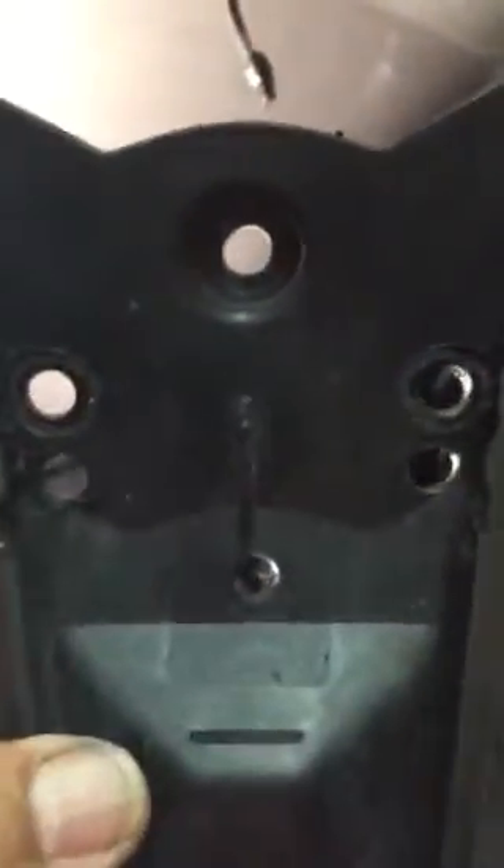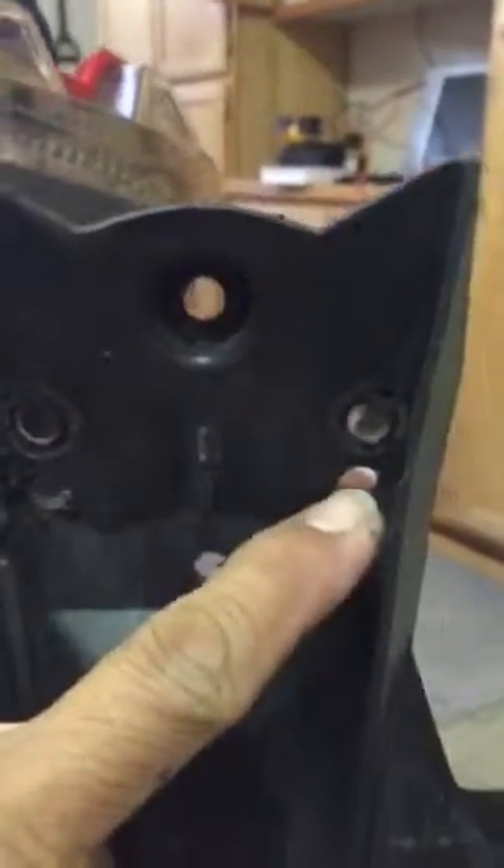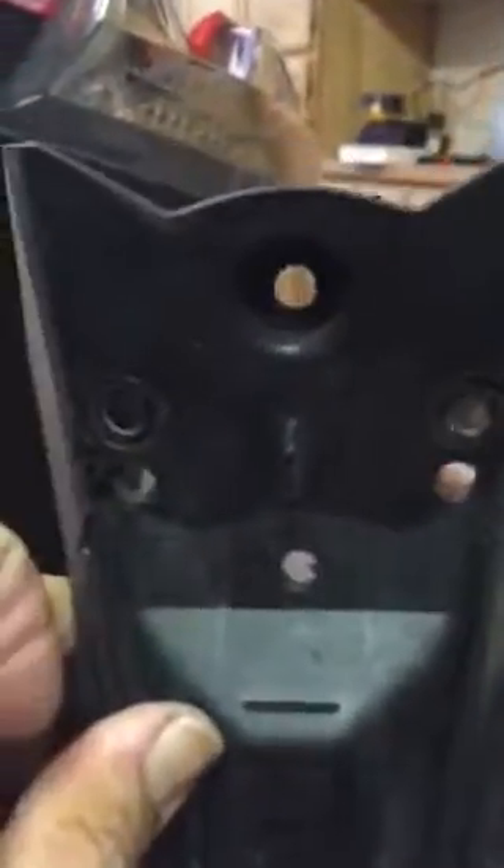I drilled the new holes — there, there, and there. These are the original holes. I drilled three new holes so when I spin it around I can remount it.